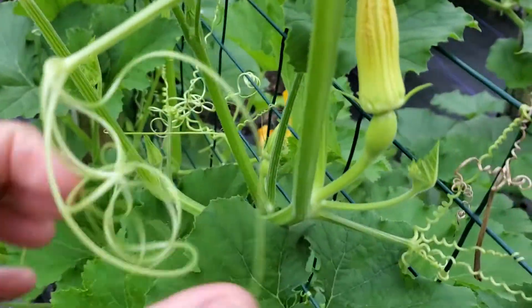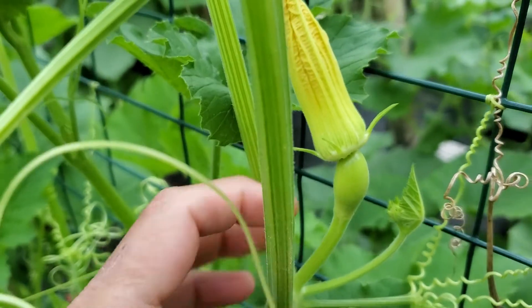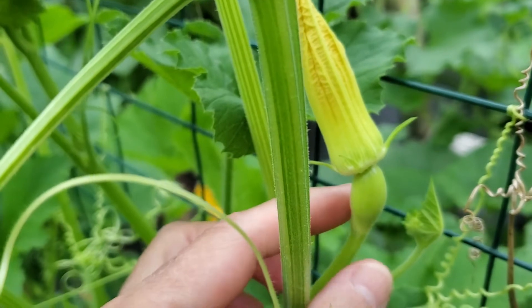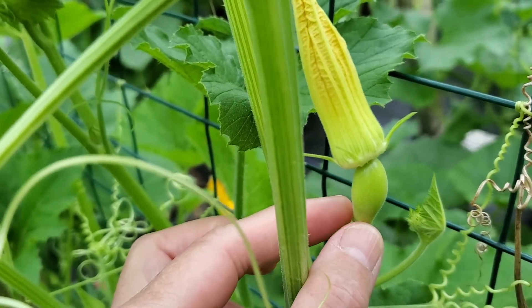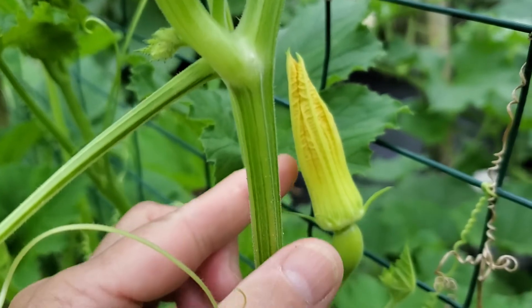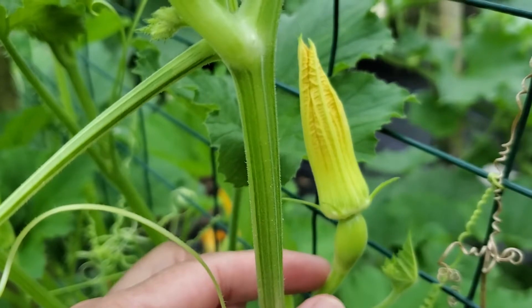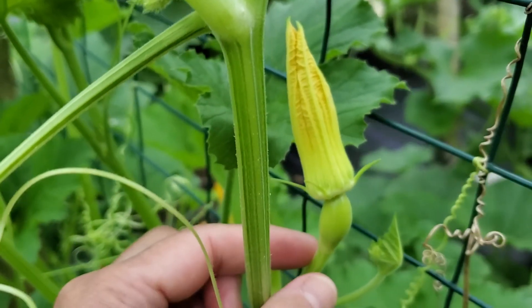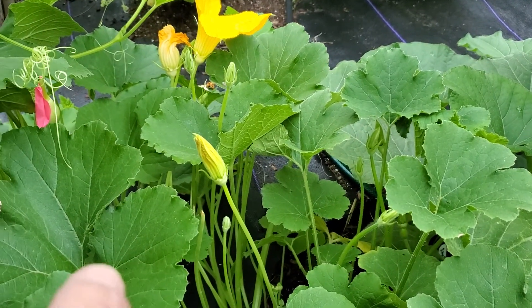Now for a female, we have one right here. Let me get to the outside of my trellis and you can see she is much shorter, closer to the vine, and at the bottom the big key is you have this piece right here. This bump is actually the gourd, and then you have her flower. This is one that will be getting ready to open up tomorrow morning, because remember ornamental gourds open in the morning. So this female will be ready to open in the morning and that male will be ready to open in the morning for her.